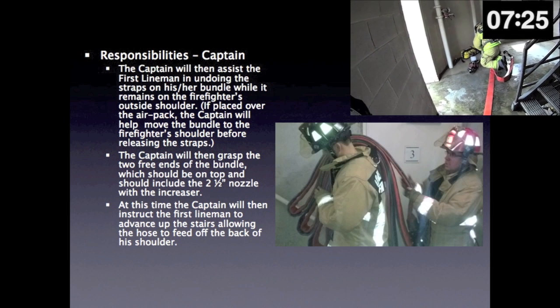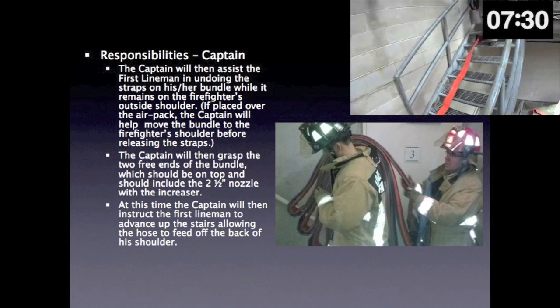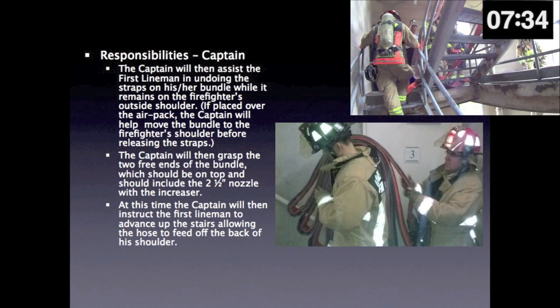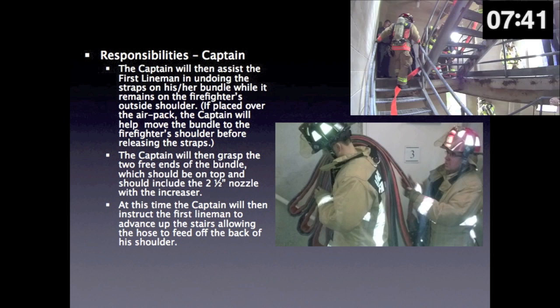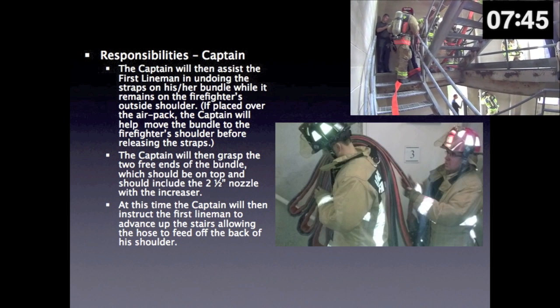If placed over the air pack, the captain will help move the bundle to the firefighter's shoulder before releasing the straps. The captain will then grasp the two free ends of the bundle, which should be on top and should include the 2.5-inch nozzle with the increaser. At this time, the captain will instruct the first lineman to advance up the stairs, allowing the hose to feed off the back of his or her shoulder.